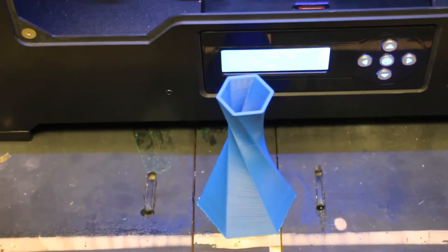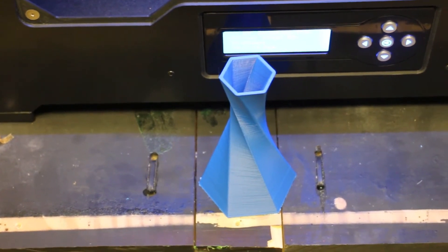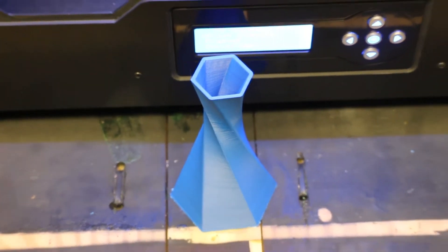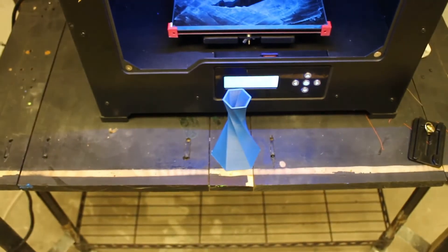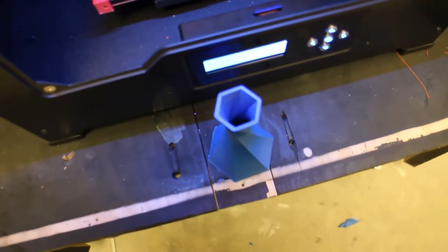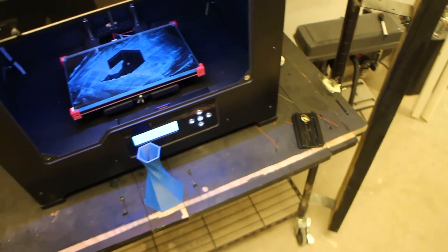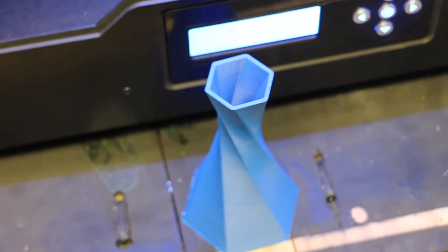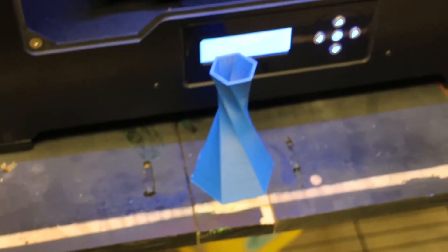Whenever you're messing with acetone, don't forget to wear gloves because it will damage your skin. Also don't get it on any sort of plastics - especially ABS - because it will eat through them. That's exactly why we make the slurry with it: it's super easy for it to eat through that plastic and make a nice slurry. It also vaporizes really quickly, especially in higher heat.